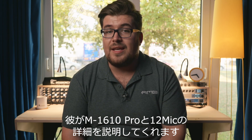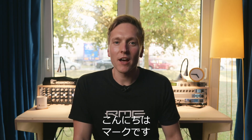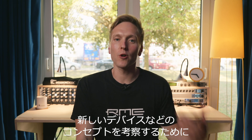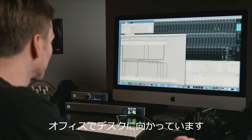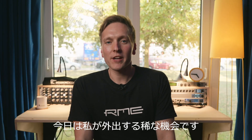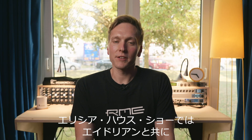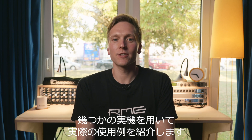He will tell you more about the M1610 Pro and the 12 mic. I'm Mark and I'm a developer at RME, normally sitting at my desk in my office, bringing out new firmware for you guys and doing concepts on new devices. Today is one of those rare occasions where I'm on the road, together with Adrian doing some real-world usage scenarios here at Elysia.